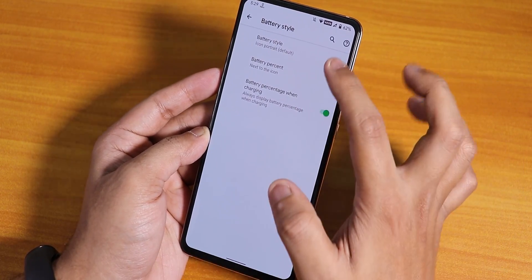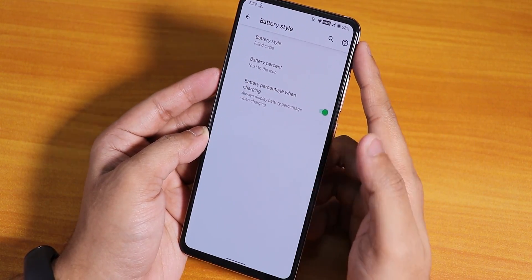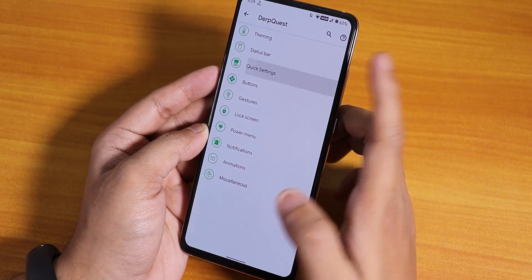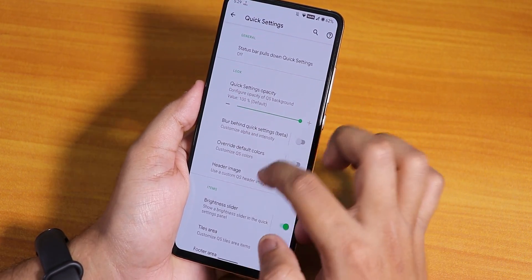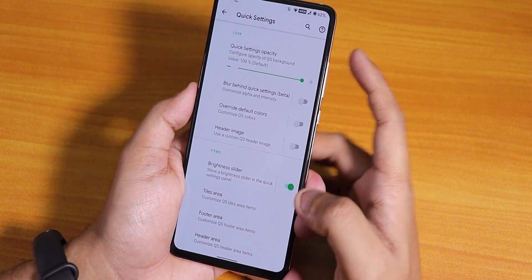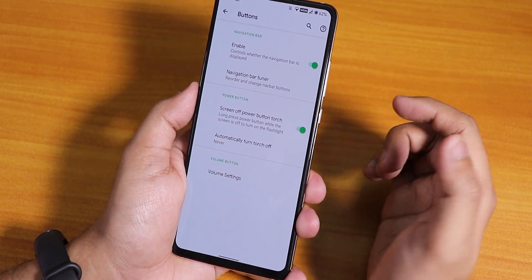From the network traffic and battery icon settings you can have percentage display, the filled circle battery icon style, and battery percentage when charging. Clock and date customizations are there too. The notification ticker is there. In the quick settings panel, the status bar pull-down settings and quick setting opacity control are there. The background blur looks pretty cool. We also have tiles area, footer area, and header area customization options.